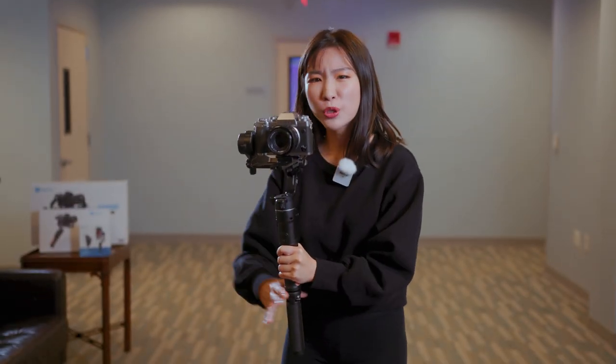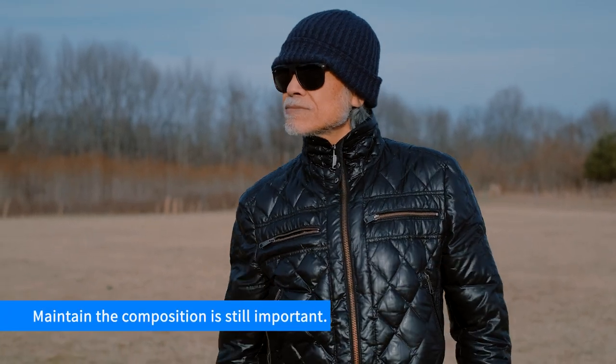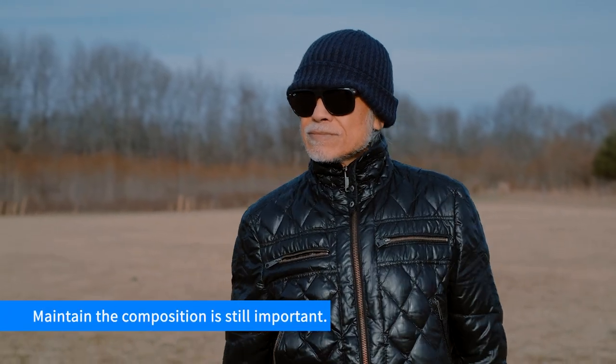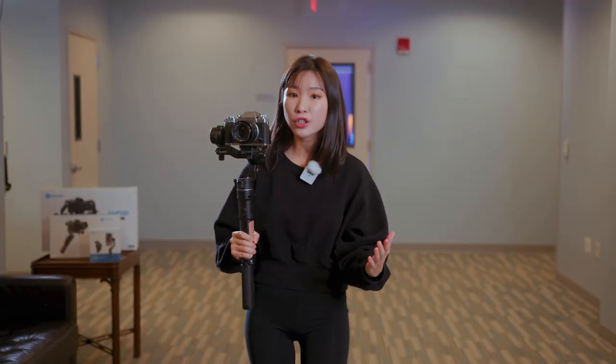The technique is pretty much the same as follow. The key point is to maintain your composition. But because you are walking backwards this time, you will have to pay attention to your safety.